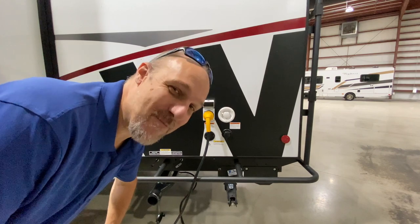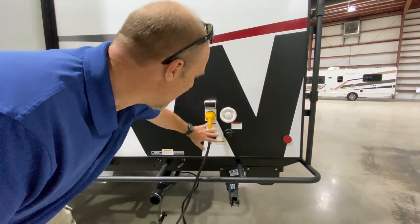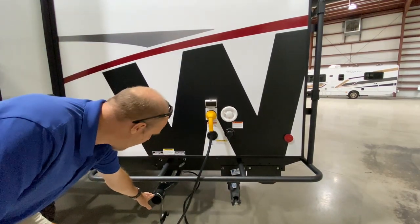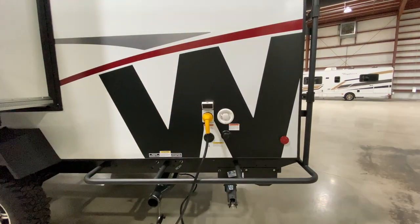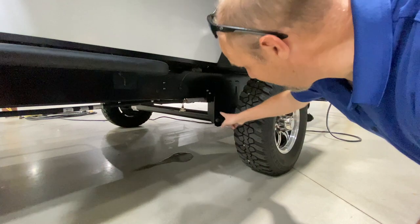If you're on-grid and somewhere you can plug into utilities, this is where it all is — your power and water all connect here. Beneath here is where your sewer connects, and your pulls are for dumping both your gray and black tank.